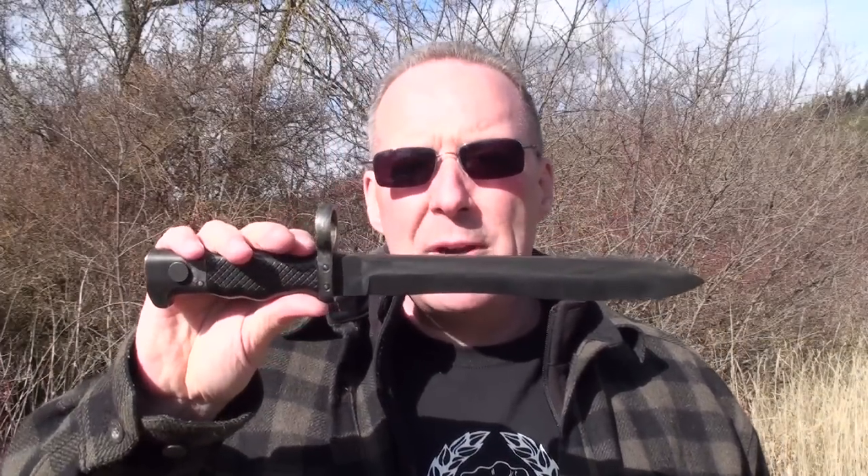Let's break down the dynamics of this blade. This blade is a lot heavier than it looks — it's actually about one pound, about the same as a bottle of water. If you include the scabbard, it's one and a quarter pounds. The overall length of the blade is 13¼ inches. The blade itself is 9 inches long with 8¾ inches of actual blade surface. The face of the blade is a full one inch, with the blade surface being about a half inch by itself.